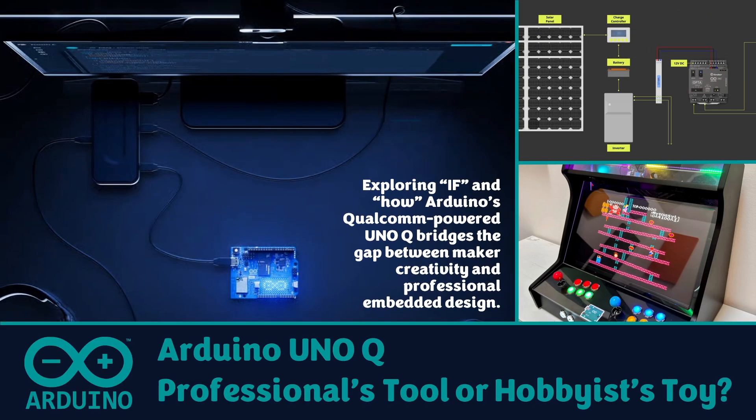The new Arduino UnoQ has everyone talking. Built around Qualcomm's powerful QRB-2210 processor, it promises to take the familiar Arduino experience far beyond simple hobby projects. But can a $44 board really bridge the gap between weekend tinkering and professional embedded development?